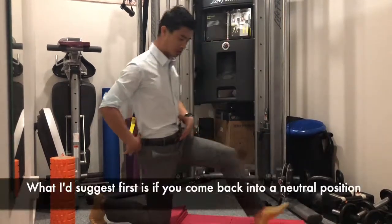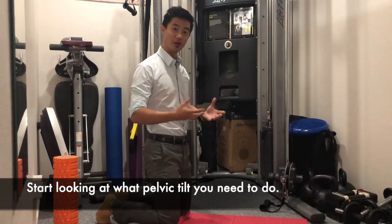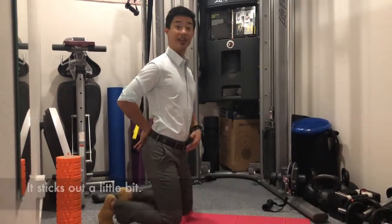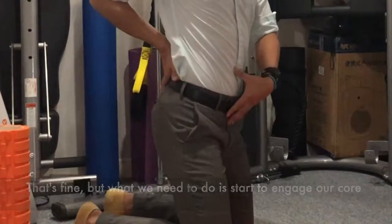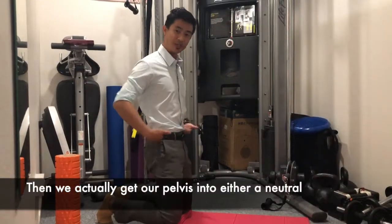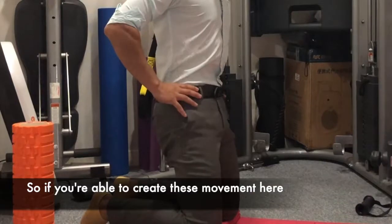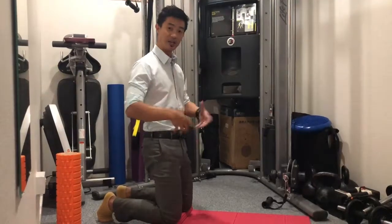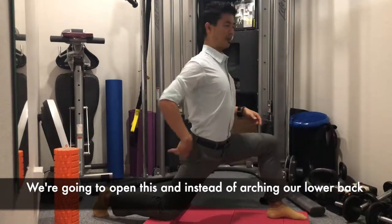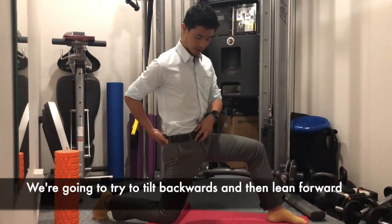Instead of arching your back, come back into a neutral position. If you've ever done pelvic tilts before, think about what tilt you need. If you have a Donald Duck or J-Lo butt where it sticks out a little bit, that's fine — but what we need to do is engage the core and tuck the tailbone in underneath. The more we tuck in, the more we get the pelvis into a neutral or even slightly posterior tilt. So if you can create this control and come back to the stretch, instead of arching the lower back, tilt backwards and then lean forward.